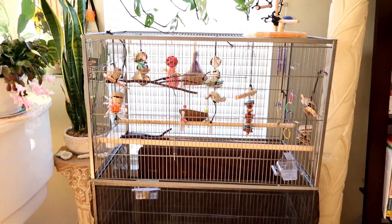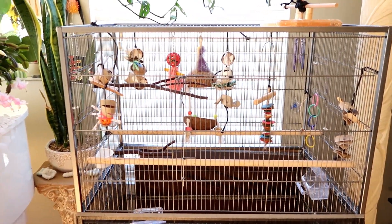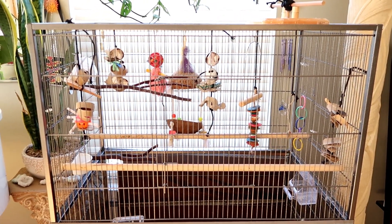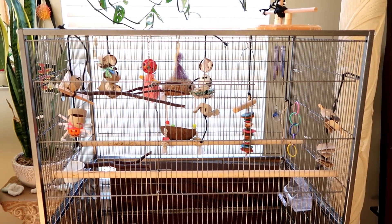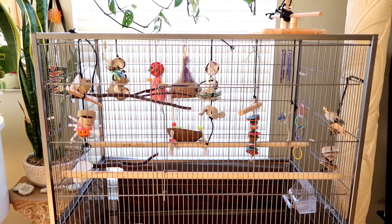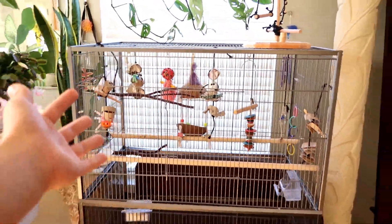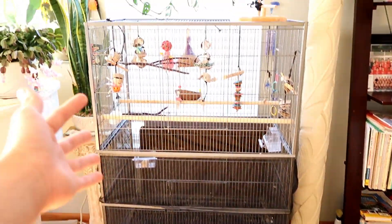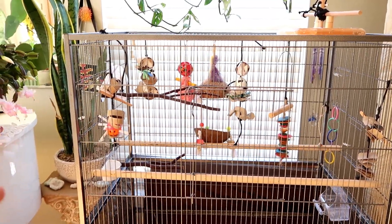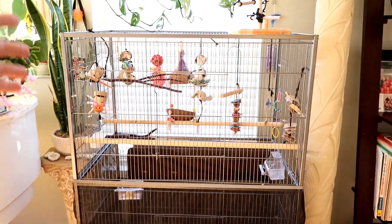This is my bird cage - as you can see, it's empty sadly. I was going to do an updated cage tour, but two days ago my youngest bird Kiwi actually passed away. And also my other bird Chico, my oldest one, actually died on 4th of July, which is really unfortunate. This is their empty cage - if you guys can remember from my cage tour, which is my most popular video. I don't know if I'm going to get any more birds because I just want to take a break from them, but I might disassemble this later today.